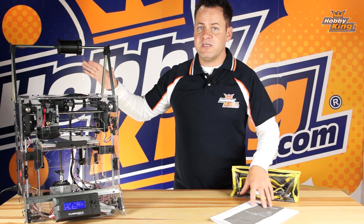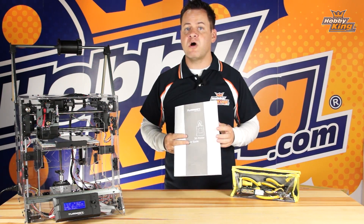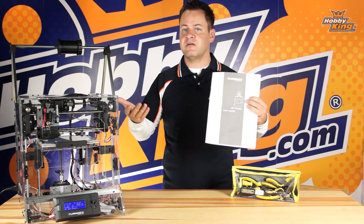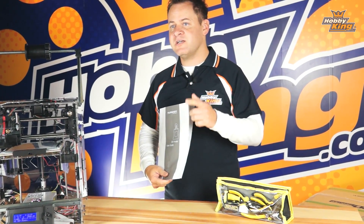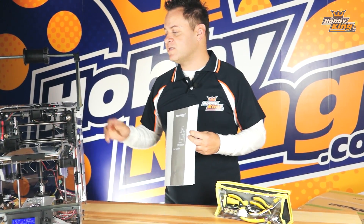We're going to be following the assembly manual that comes with this, and this is a very intuitive manual. It's written for a wide range of users, whether you're just a beginner and maybe not so mechanically inclined, to advanced users that are familiar with assembling RC helicopters. Regardless, we want everyone to be 100% successful, so stick with us through this tutorial as we go step-by-step and get this put together.